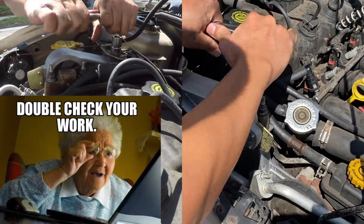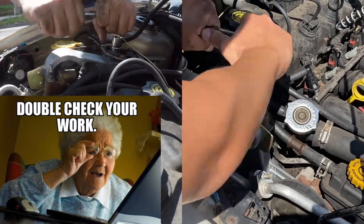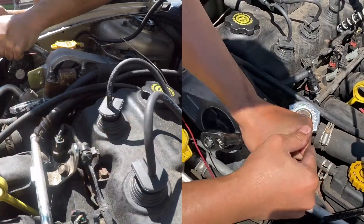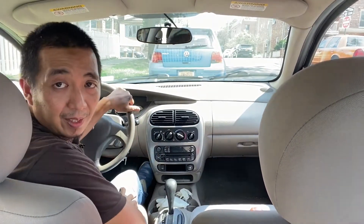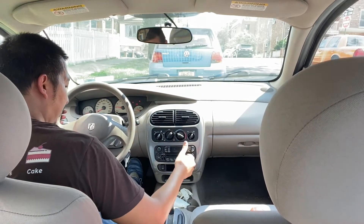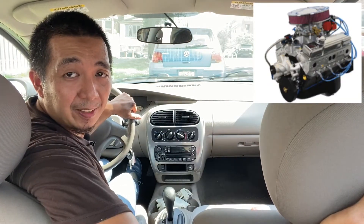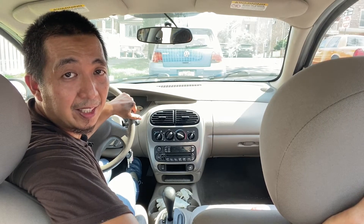Just double check your work. Let's try if we fixed it — I'll put it in drive. The excessive vibration is gone. So this has been another episode of How to Helen. Thank you for watching.